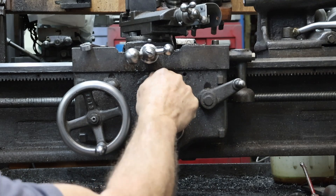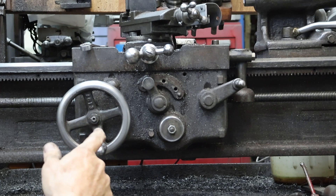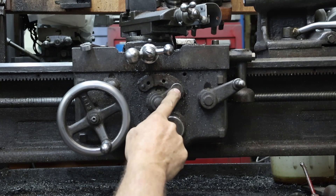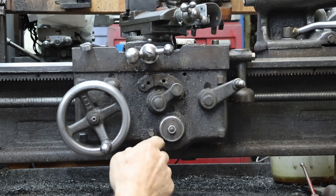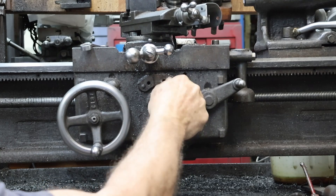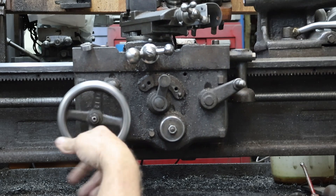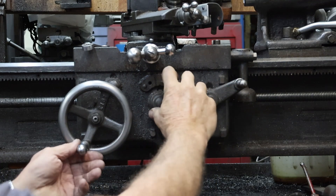This left-hand position, this detent over here, is for our power cross-feed and it's through the friction clutch. Then clear to the right is the traverse on the apron left to right. These both operate the same. Now, what happens with these friction clutches — we can see a little bit of friction now — and this is very well worn. We don't have any resistance when we're in threading position or not in a friction position.